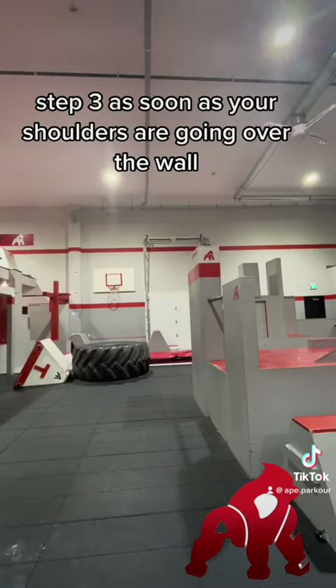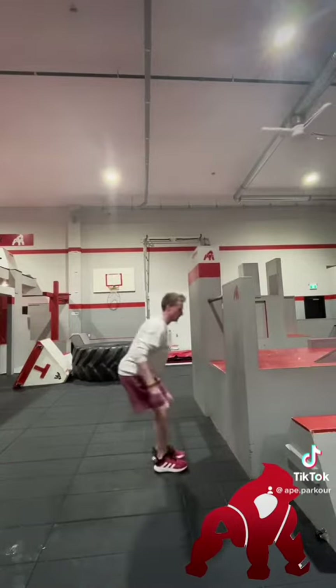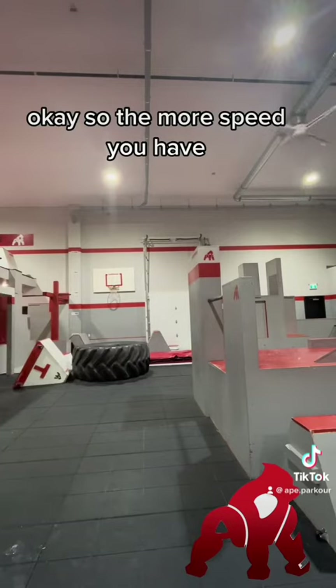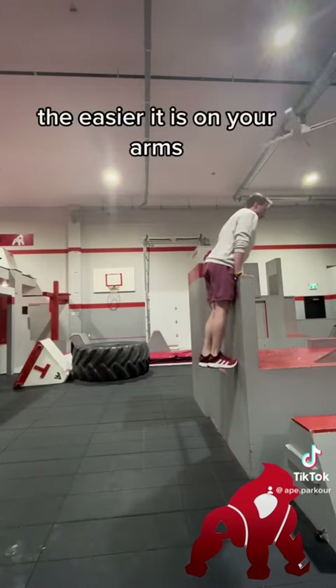Step three: as soon as your shoulders are going over the wall, you can put your hands down. The more speed you have, the easier it is on your arms.